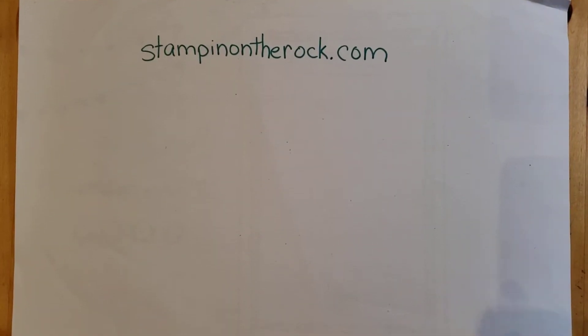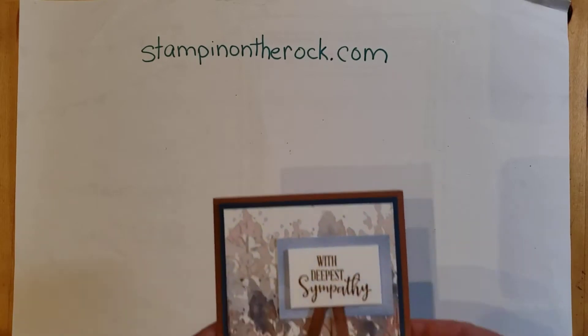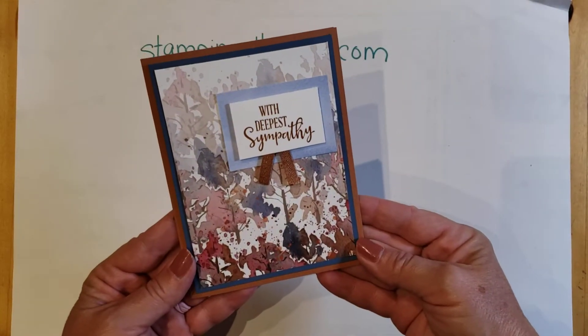Welcome to Lunchtime with Liz. I'm glad you stopped by. This is the card that I'll be making today with you.